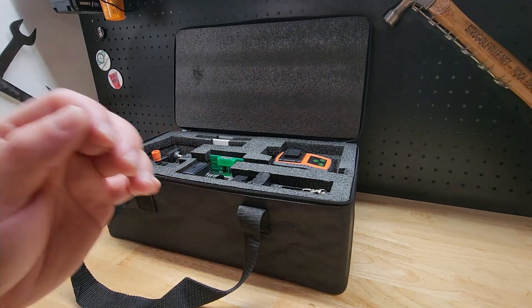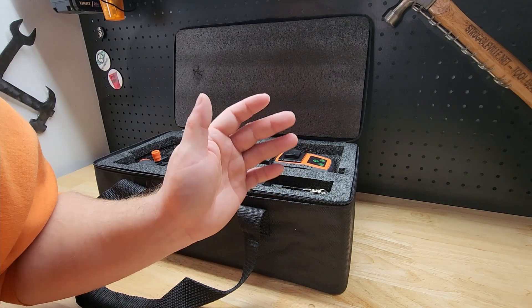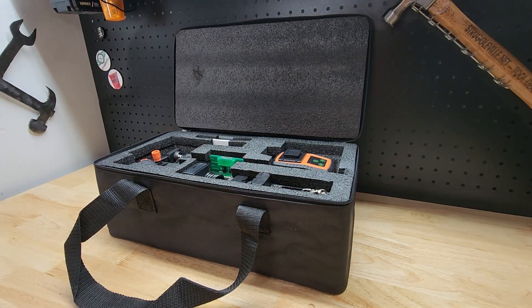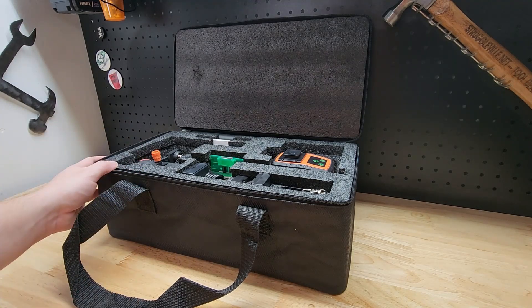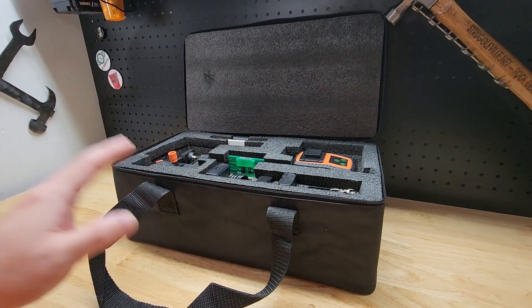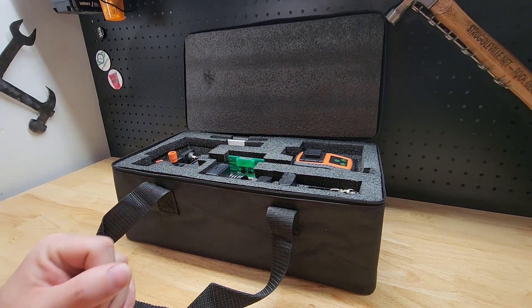Hey guys, for this video we're going to take a look at this Dovo laser level, model KF3 FC01. They were nice enough to send me this for free so I can make a video showing it to you. This thing's pretty amazing — it has a lot of accessories and features. We'll start with all the accessories, then look at the laser level itself.